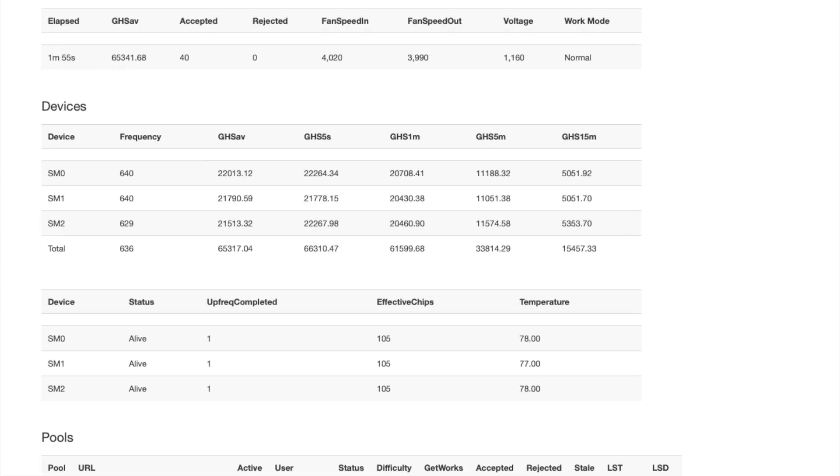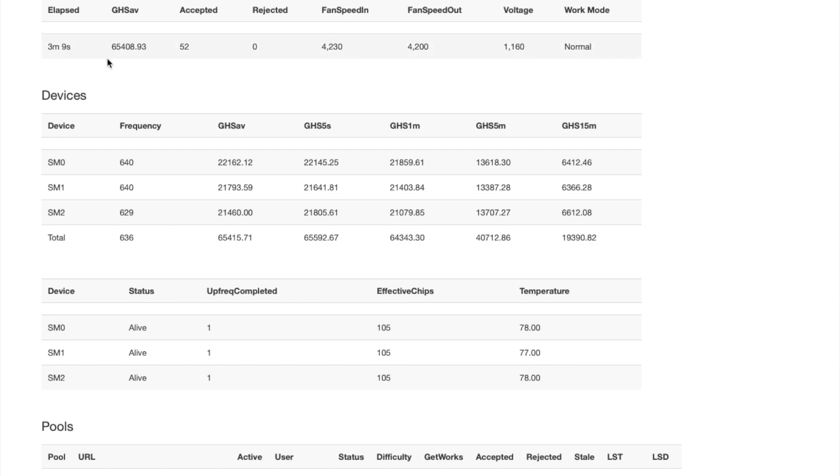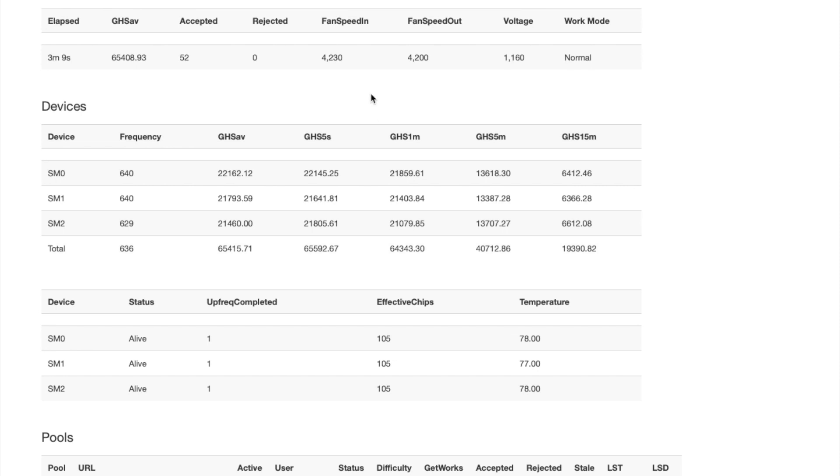Now you see we have 65 terahash. The machine elapsed time changes but the overall uptime does not. You can see it's 15 minutes still — so it took about 15 minutes to get to 65T, and it will be the same thing for the 68T model. The effective chips are 105 on each board and the temperatures look good, ranging around 77 to 78 degrees. It's going to stabilize here, and I'll keep refreshing to show you what it looks like as it continues hashing.